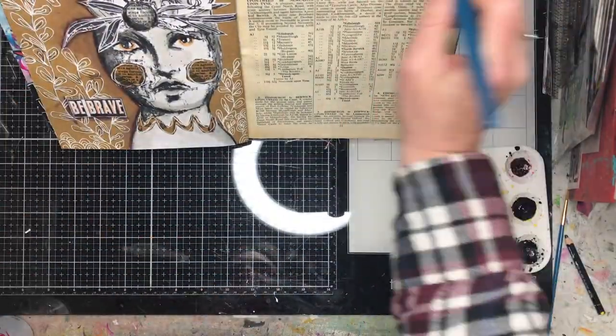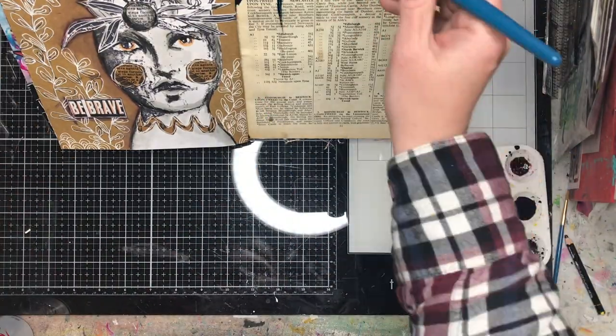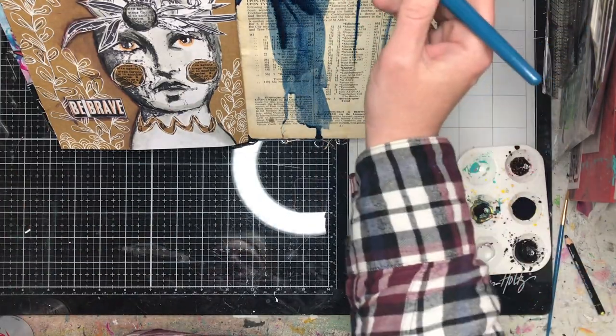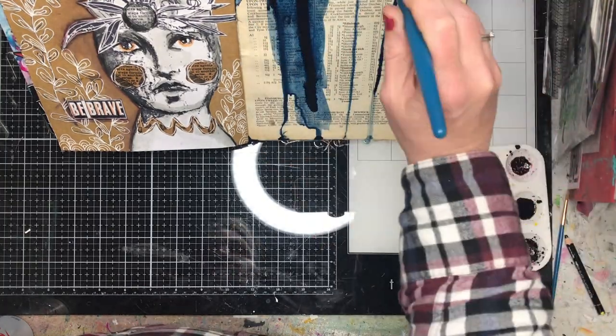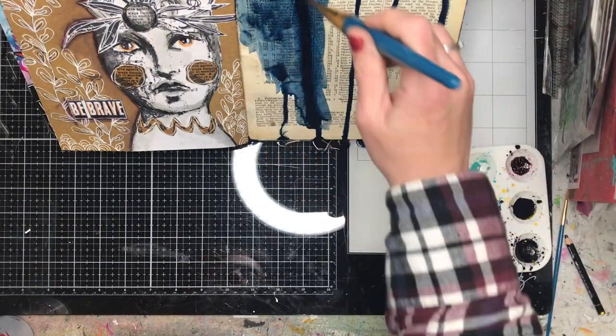So what I'm using is some acrylic ink. Now if you didn't have acrylic ink you could certainly use the Dina Wakeley gloss sprays, you could use watered down acrylic paint — it's all going to give you a similar effect, but ink is just that little bit more fluid so it just does really lovely things.